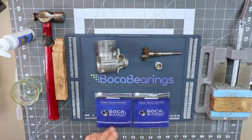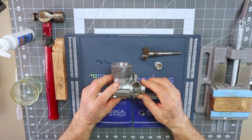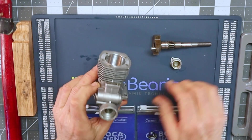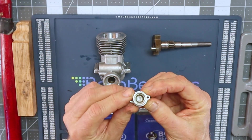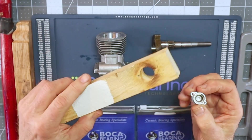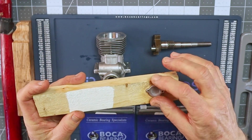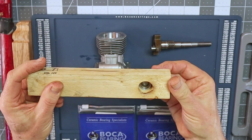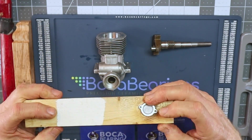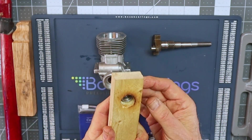I'm only installing three of the four bearings today. The bearing in the camshaft cover is quite easy to remove — I make a piece of wood with a hole drilled in it, fit the cover in, screw it in place, heat it up, tap it, and the bearing falls right out.